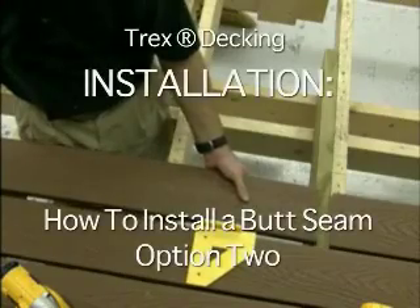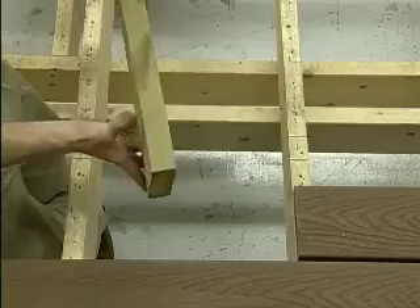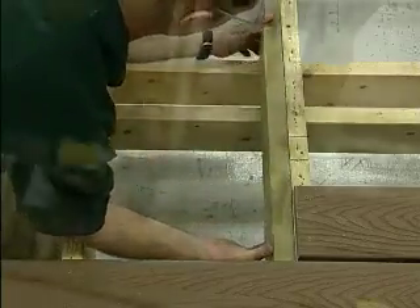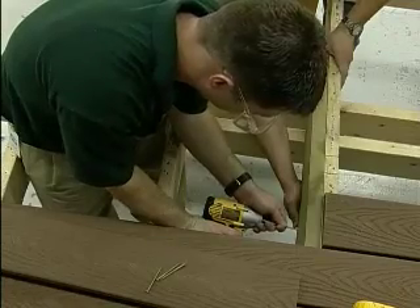An alternative method for butt joints, where boards meet over a single joist, is to add a 2x4 or 2x6 nailer board at the butt joint. This allows a screw to be installed at a 90 degree angle.